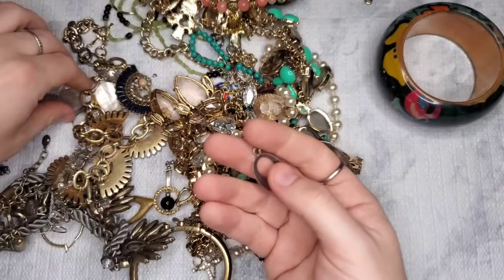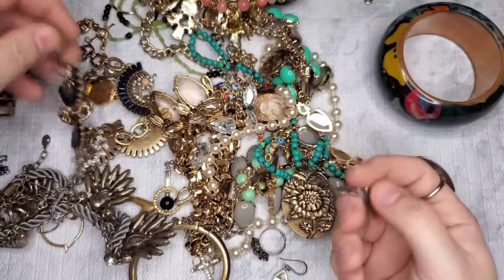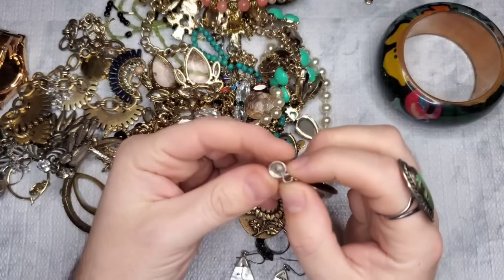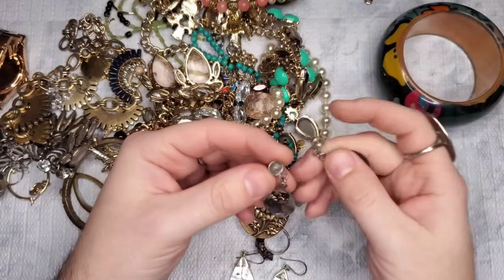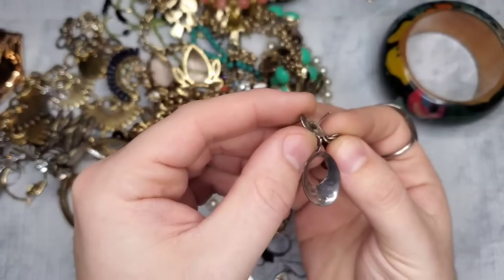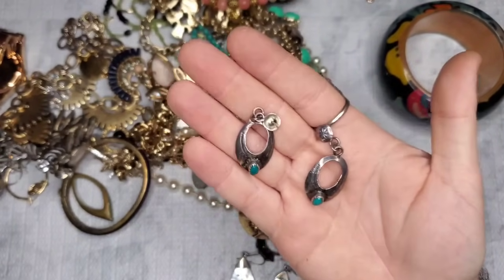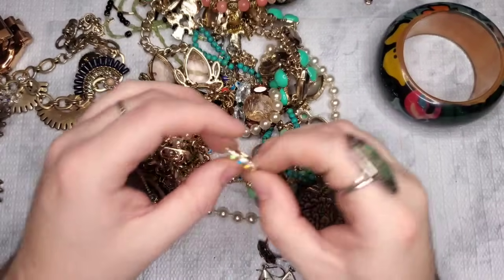We have it — and we also have this gorgeous pendant, and we have a match to this one too! So many 925 pieces in this box. Oh, but it's broken — one needs a new post. You see, this one has a post and this one doesn't. But these are absolutely gorgeous native turquoise earrings — amazing!